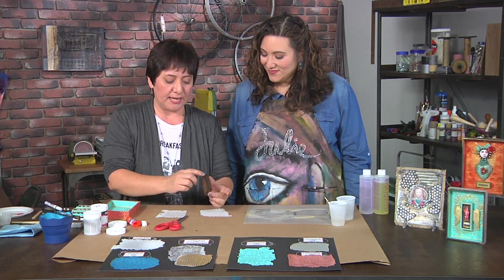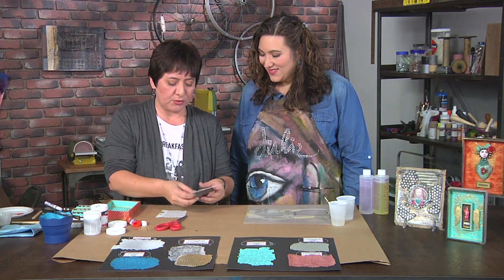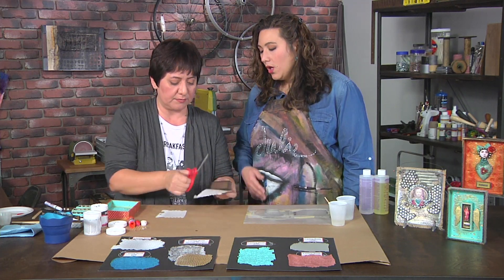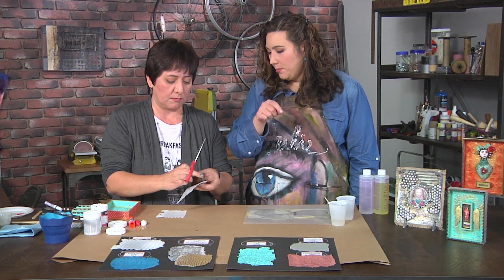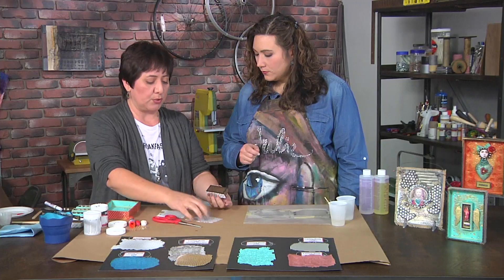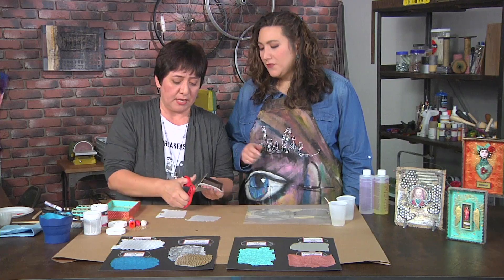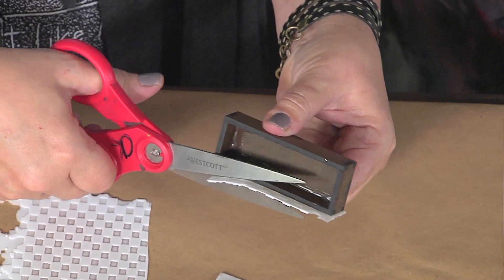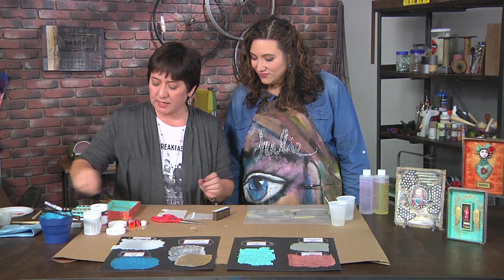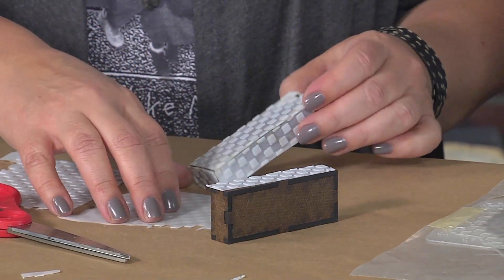To add texture to the outside of a mini shadow box, hold the resin sheet up against the box to size it — no measuring needed, though you can use a permanent marker to trace if preferred. The sheet is easy to cut, so cut all your sides out and cover the entire surface with the resin sheets.